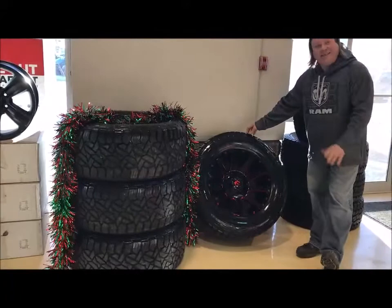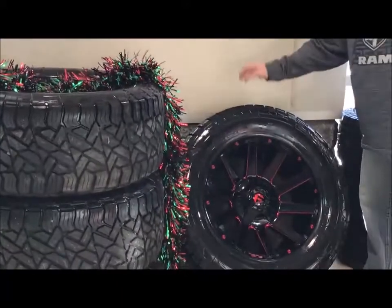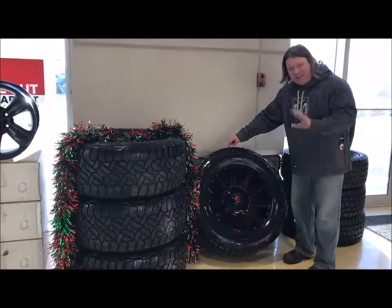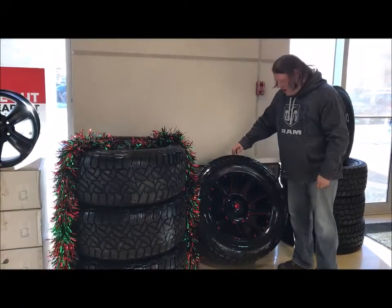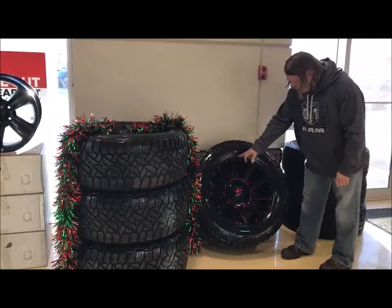What we've got here is a takeoff set which is in perfect shape still. We've got Fuel Gripper AT tires, a 325/60/20. Now that's just slightly bigger than a 35 inch tire and about 13 inches wide, so she's got a lot of grip to the ground.